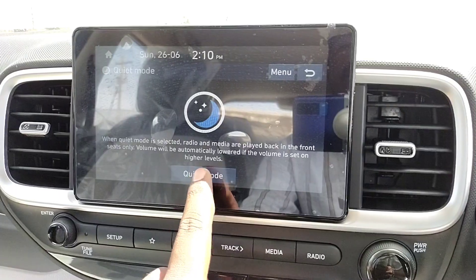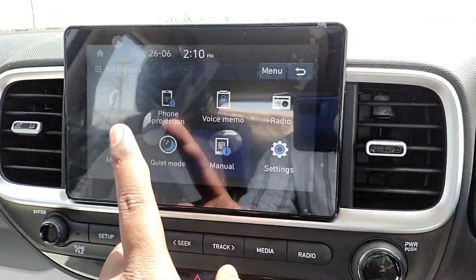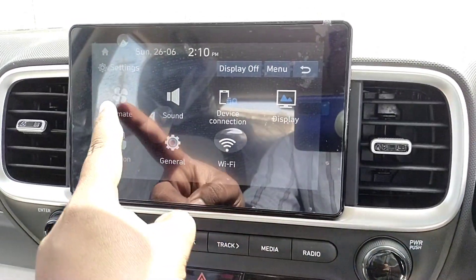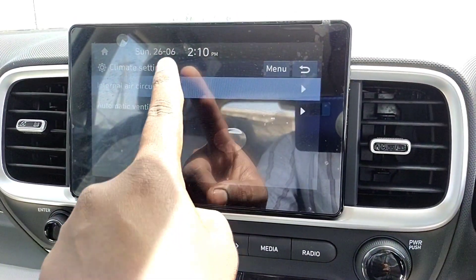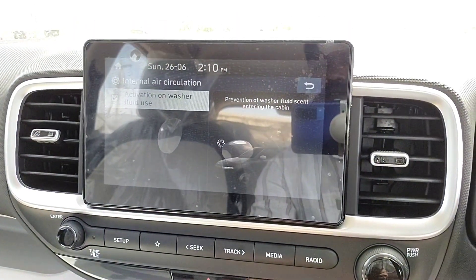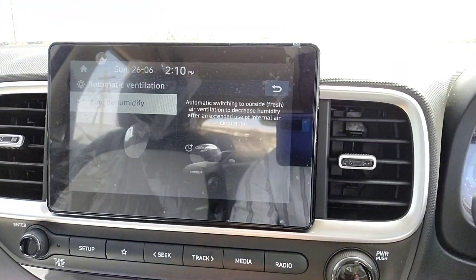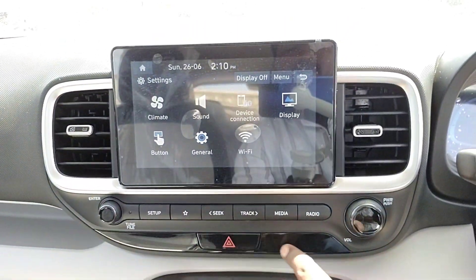This has Android Auto and Apple CarPlay. However, navigation maps and reverse camera integration are missing. We can use the connectivity features, including Bluetooth settings and lighting settings. The dashboard has a silver-chrome finishing on the center console.